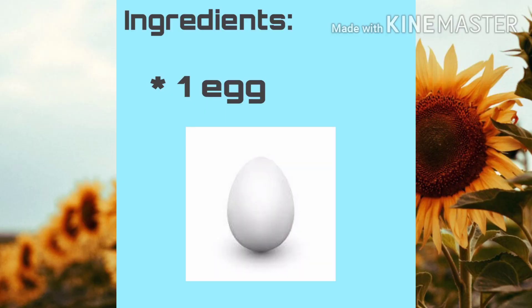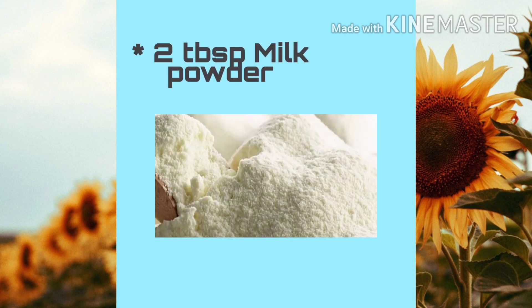Egg is great for our skin because it contains amino acids that generate new skin cells, it can tighten pores, and it is rich in protein. The second ingredient is milk powder — it can be a face cleanser, helps remove dead skin cells, fights signs of aging, and helps renew collagen.